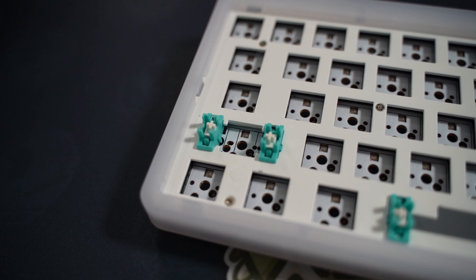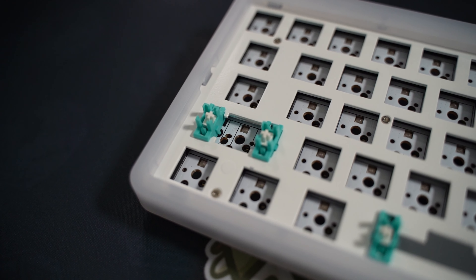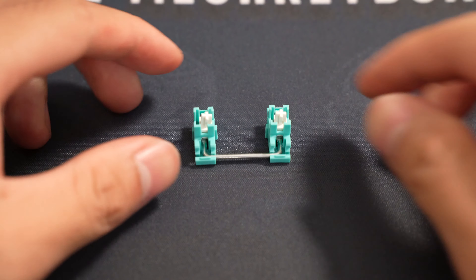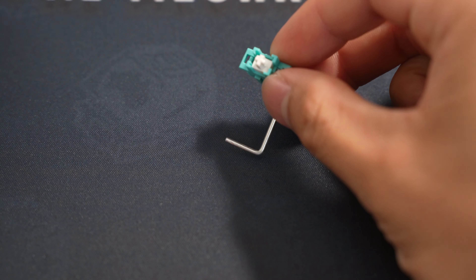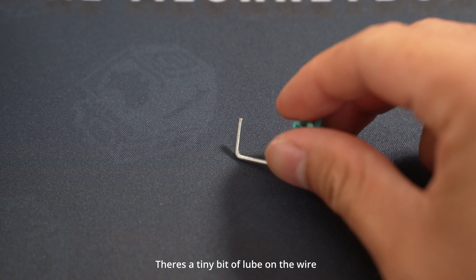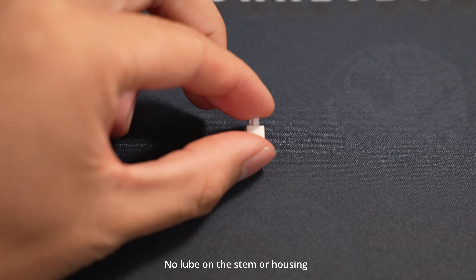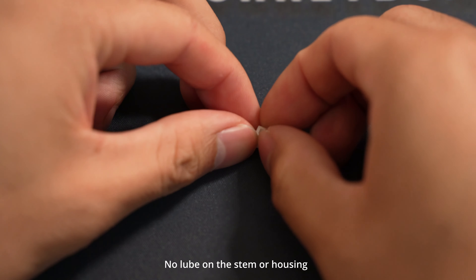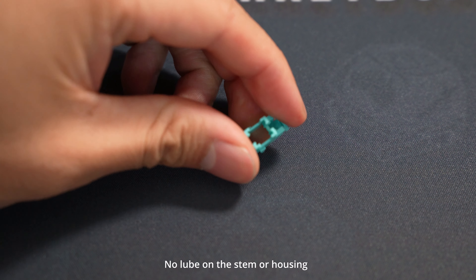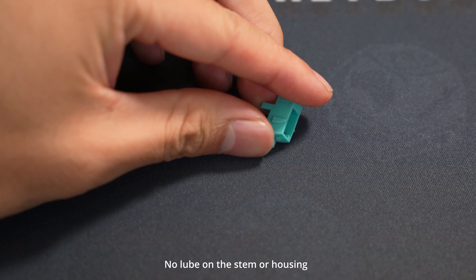These are stock stabilizers — I haven't modded them at all whatsoever and they sound pretty good. Let's hear the typing sound test.